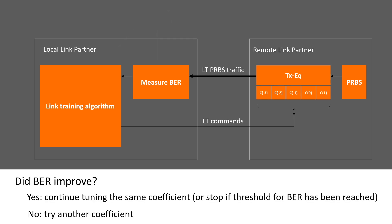Yes — continue to tune the same coefficient, or stop if the threshold for BER has been reached. No — try another coefficient.